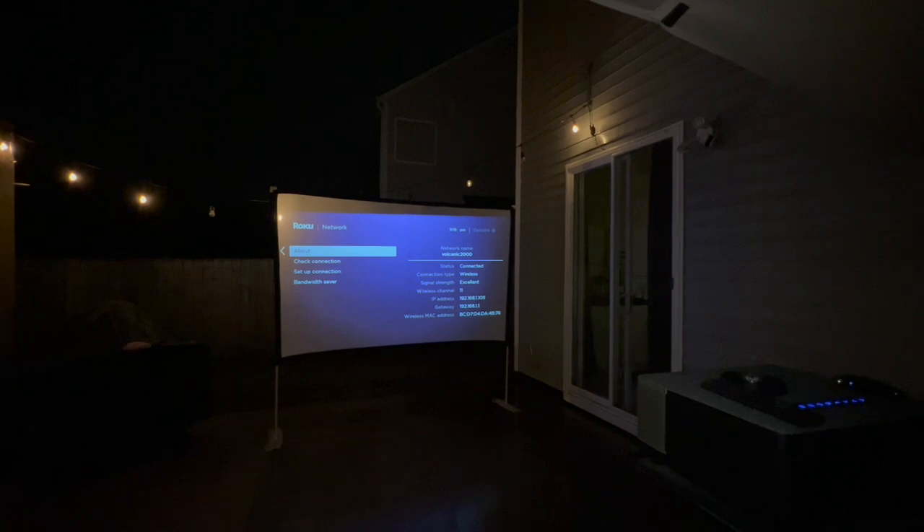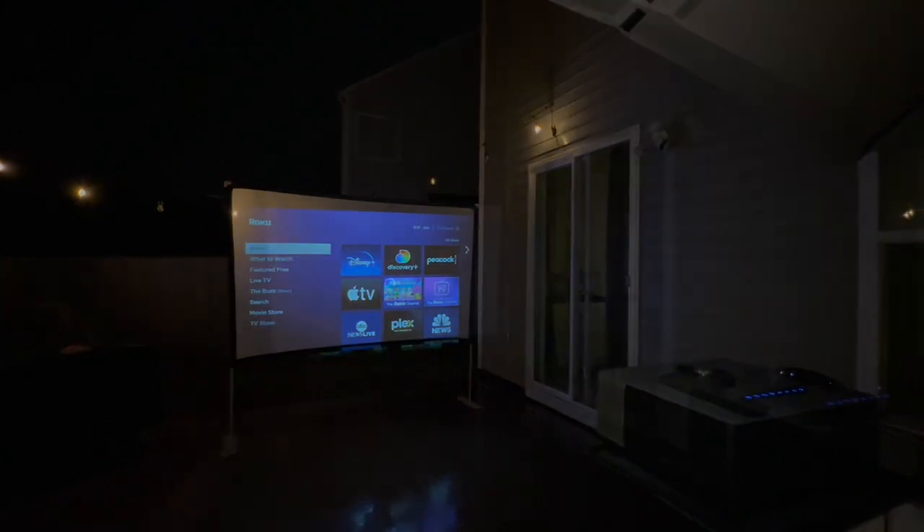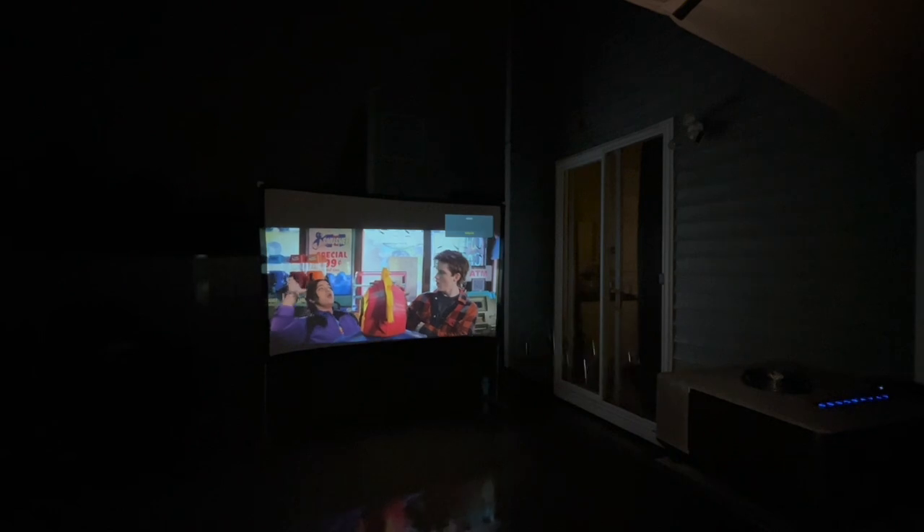We started out using the projector outside, but of course it started raining. This projector would be great for the holidays coming up — like Thanksgiving and Christmas — to watch football games or movies outside. You don't necessarily have to have a theater room or have it inside your house like I do.